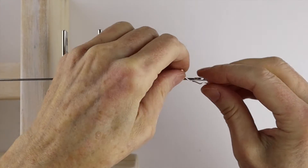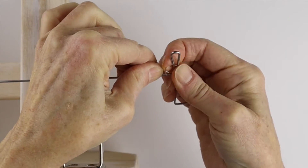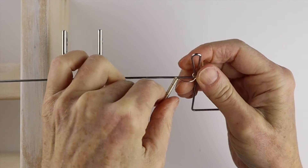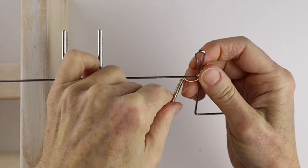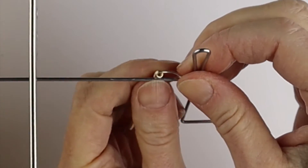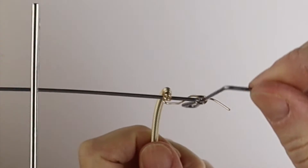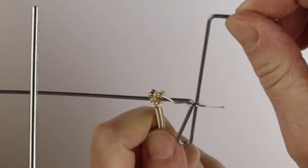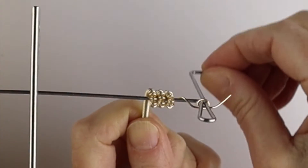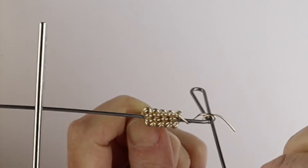We're going to attach this first spring on the end of the gizmo, then flip it over and wind it around and around, making like another little coil on top of the first one.